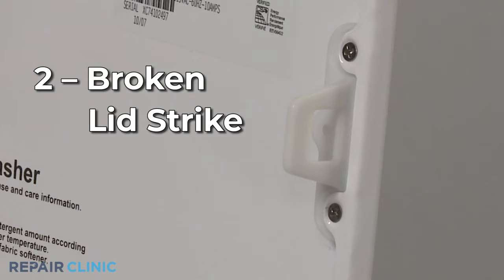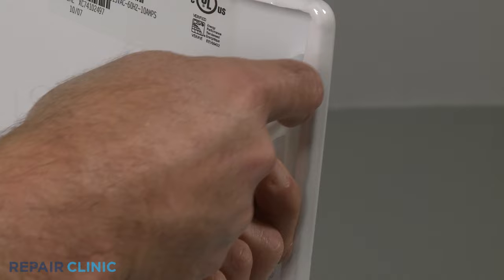The lid strike attached to the underside of the lid may be broken. Since the strike is not repairable, you will need to replace it with a new one.